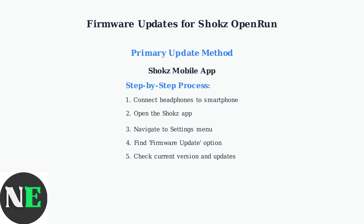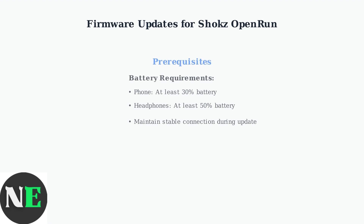The app will display your current firmware version and show any available updates. Finally, follow the on-screen prompts to initiate the firmware update. The process is straightforward and the app will guide you through each step. Before starting the update process, ensure your devices meet the battery requirements.